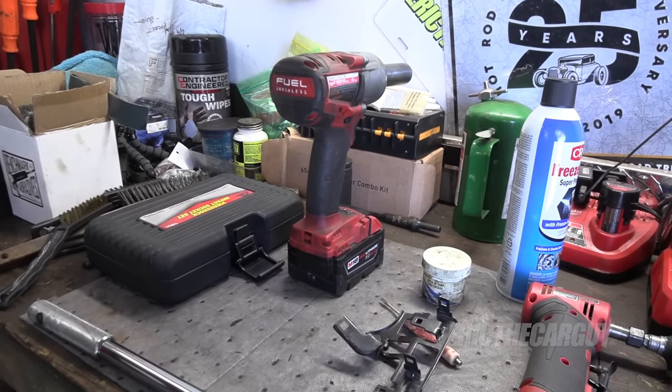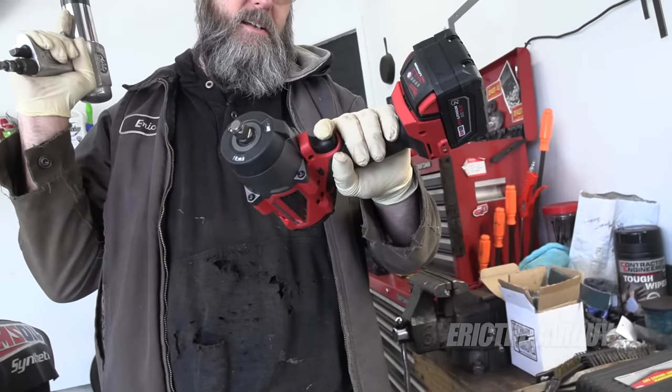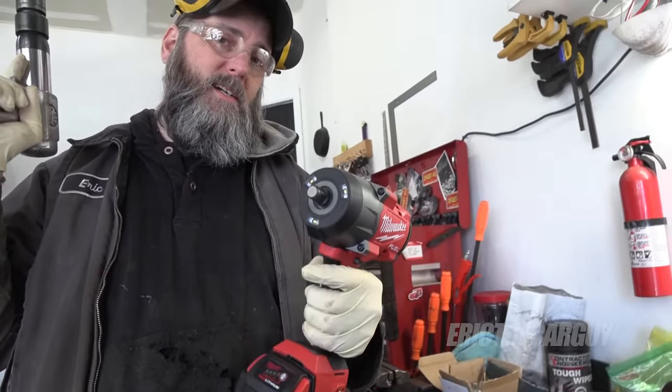This is the fun part, people. This is the impact gun that I was using last time from Milwaukee. This time, well, we use the big guy. This guy's got a lot more torque. So if it comes to it, I believe I have the tools to do the job. Let's find out.